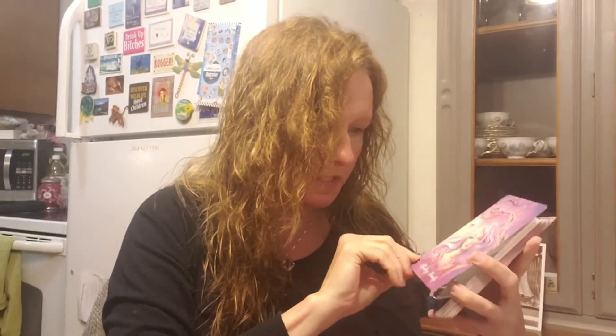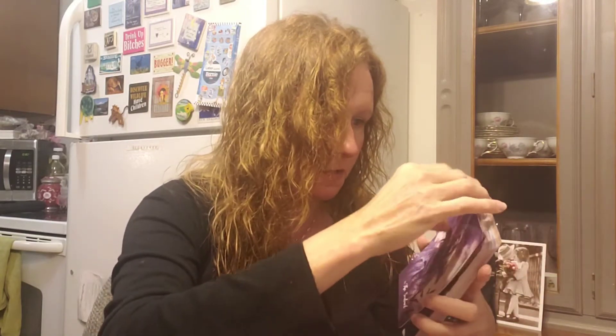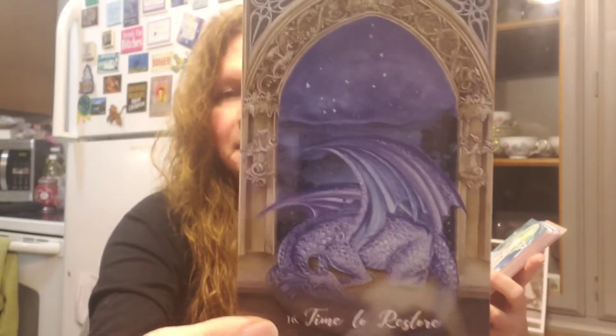Thirteen is Fleeting Beauty — all pinks again. I just like the art style and her people. Then fourteen is The Awakening — and here it is, Mr. Dragon! It's a gold dragon, I really like that. Fifteen is The Sentinel — just in shades of purples with some red. Isn't that gorgeous? Sixteen is Time to Restore — another dragon, like a silver lavender lilac. On a beautiful background, I just love these.